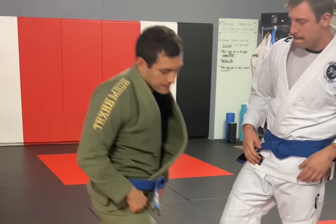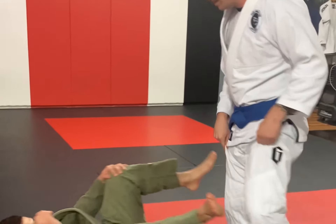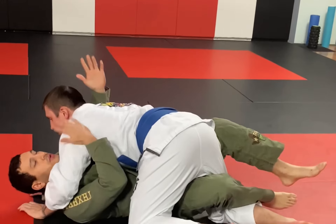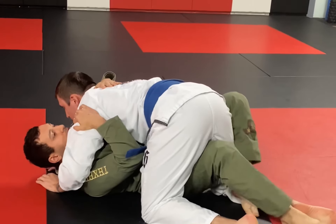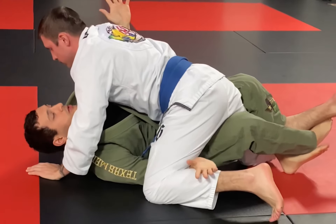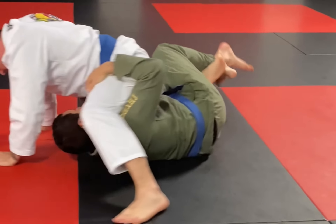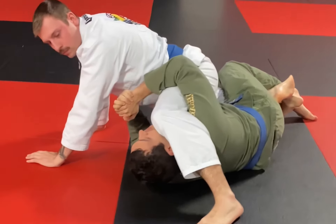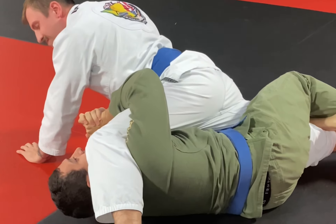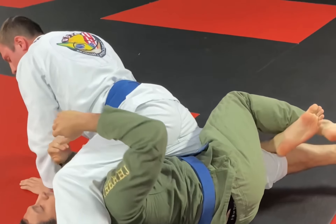So we're going to show you one more time. Sometimes they're going to flatten you — they're right here. Get the lockdown, get their weight off of you a little bit, double unders, shuck them up, gable grip right here. And the lockdown is really going to help stretch both of their legs apart to get the stretch right there and the tap.